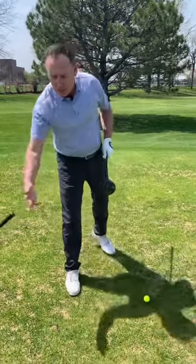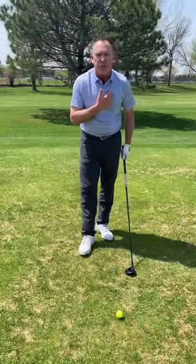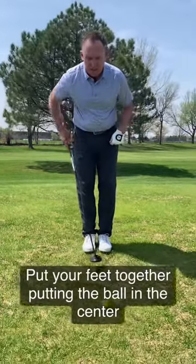So when you're hitting your 3-wood, you want to position the golf ball so it's basically off the logo on your shirt. Here's how you can find that: go ahead and put your feet together and make sure that the ball is right in the center.